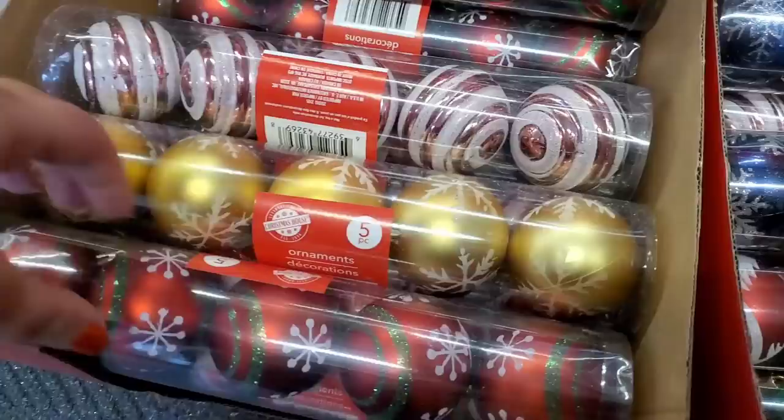Hey y'all, we're in Farmingdale at the little Dollar Tree in the little shopping center. This Dollar Tree is like a honey hole for me — it's really small, people don't seem to come to it, and I always find wish-list items here. Oh my goodness, these ornaments are just gorgeous.